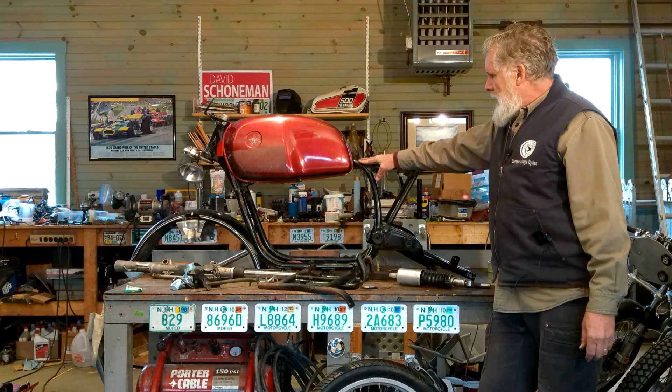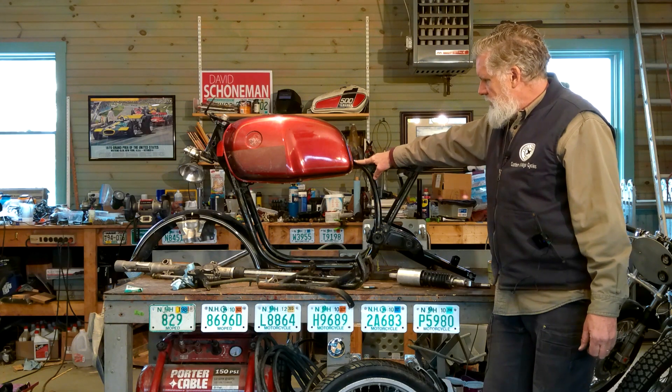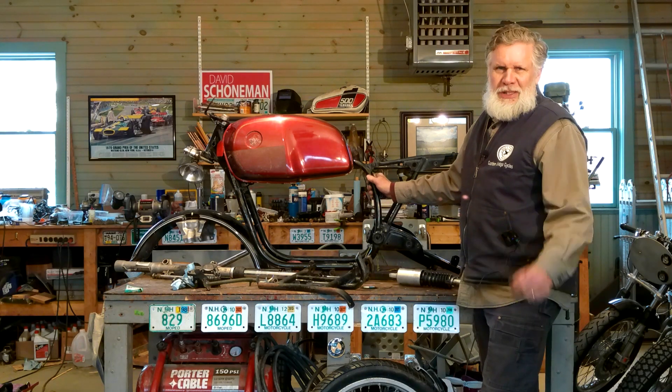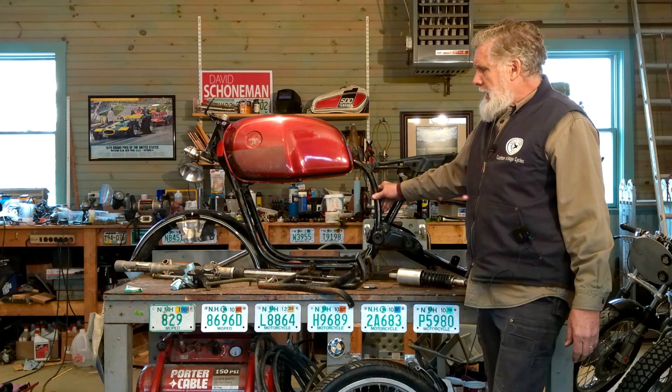BMW frames were always painted black, so from a purist standpoint we'd keep it black. But this frame has rust spots and a lot of scuffing — that's a little too much patina. We'll probably send it to a sandblaster to have all the paint taken off. Then the question is what to do: paint it black and make it disappear, paint it silver, powder coat some other color, or leave it raw metal. I may leave it raw metal — I've never done that before, but I've seen the technique. You can't just leave it raw because it will rust, so you clear coat it. I like metal and steel looks a little different than aluminum.